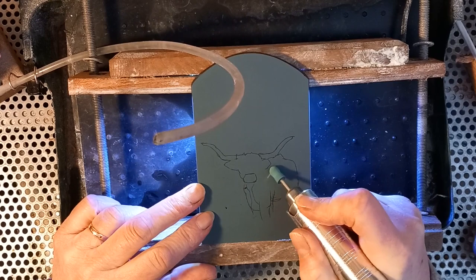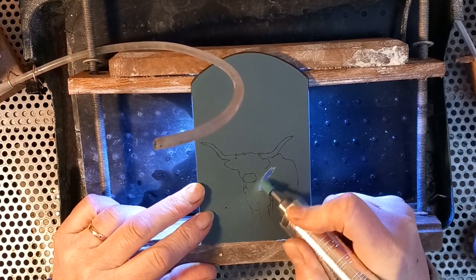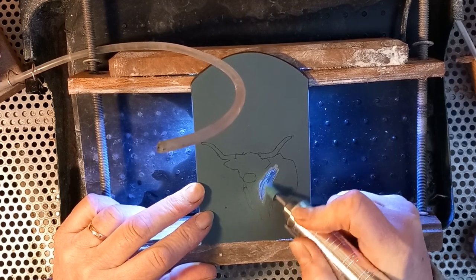Hello! In today's video I'm going to be engraving this little Highland cow onto the back of a piece of mirror. This was a request from a subscriber, so I'll just go through this today with you.